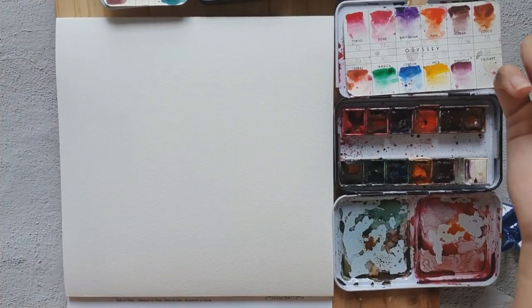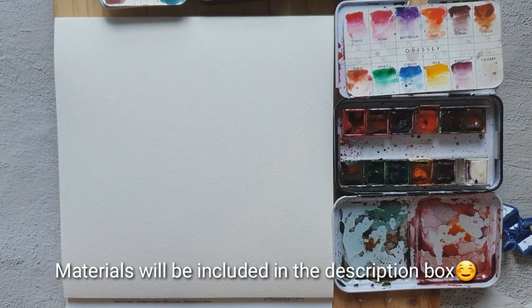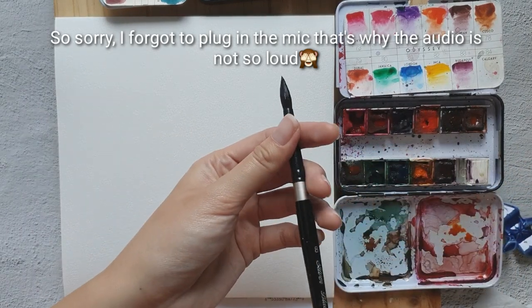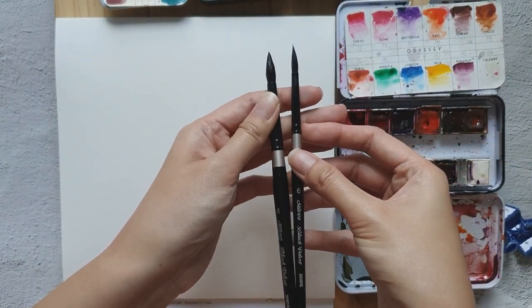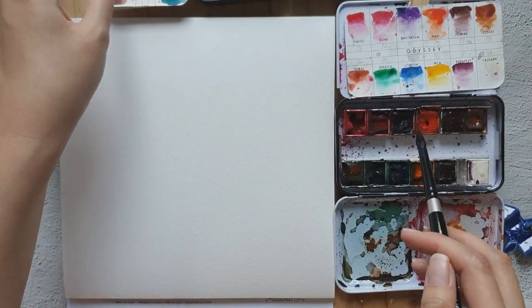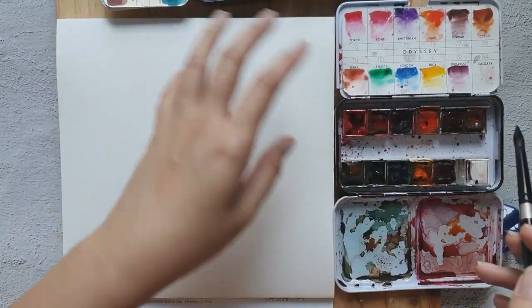For today's video we are going to paint a fall-theme floral wreath. I'm using the Prima watercolor pad and for the brush I'm using the Black Velvet — sizes six and eight. I'm going to use Art Philosophy Watercolor Confections, specifically the Odyssey set, and later on I might use other sets.